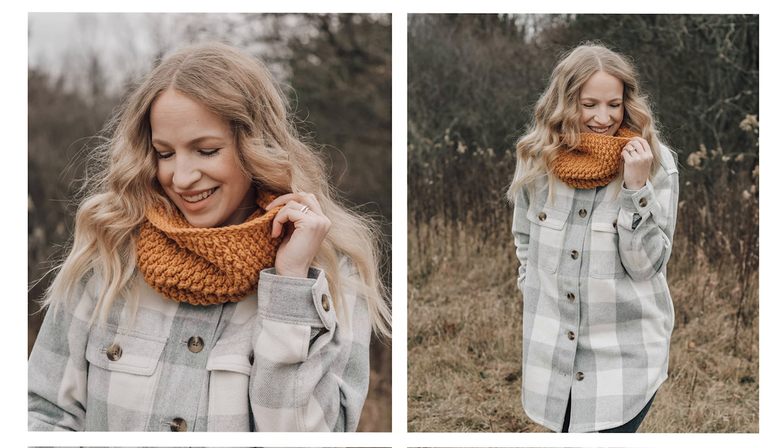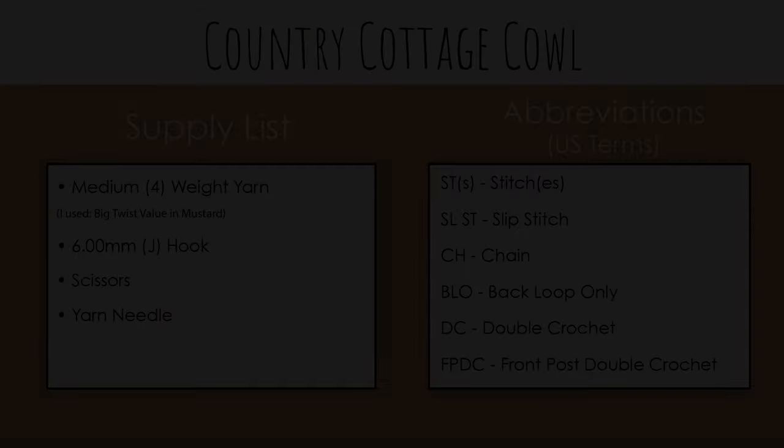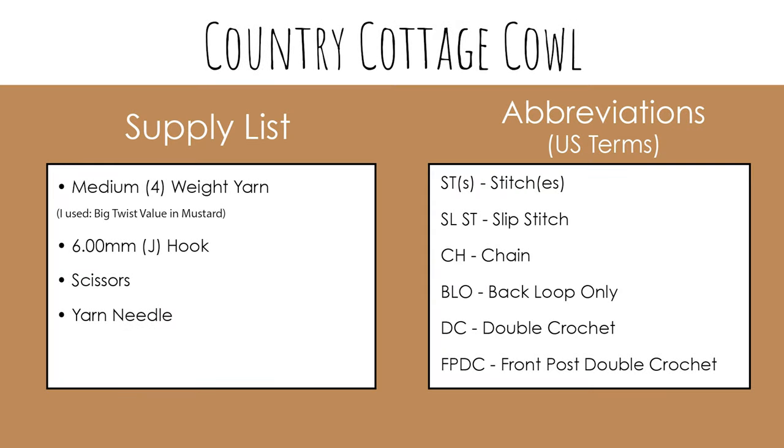If you're ready to get started, let's head over to our supply list and size chart, and let's get making! For this pattern, you will need medium weight 4 yarn. I'll be using Big Twist Value in the color Mustard. You'll also need a 6mm or J hook, scissors, and a yarn needle.